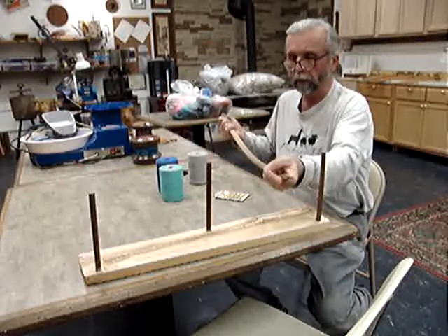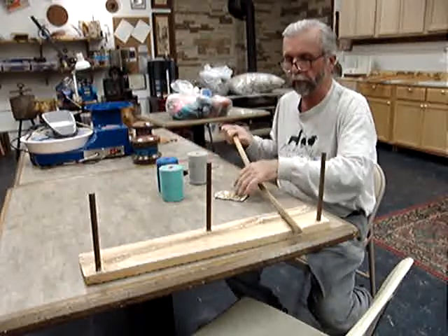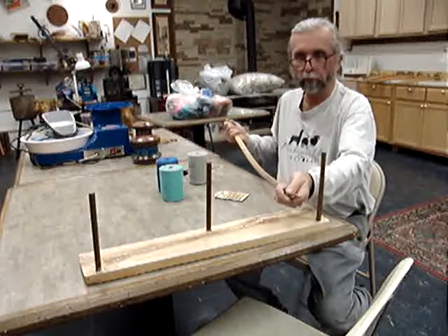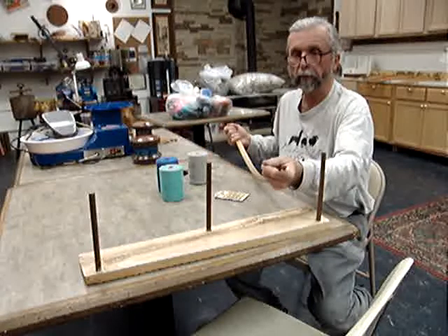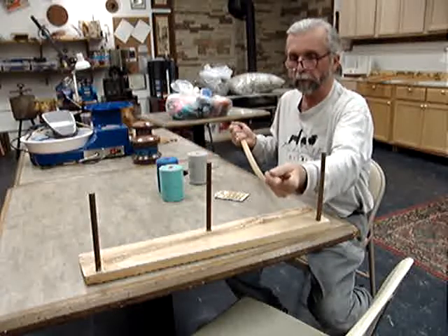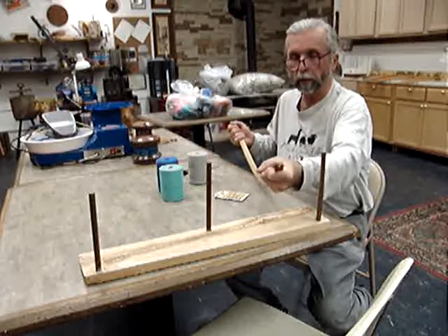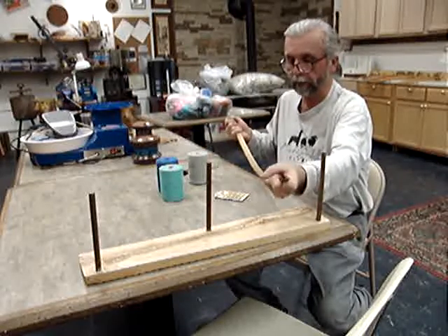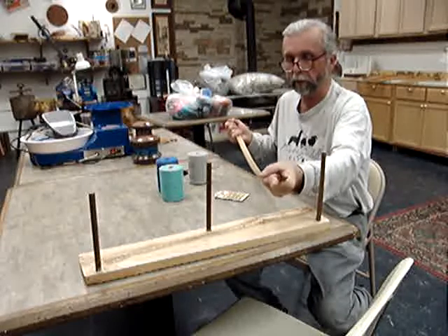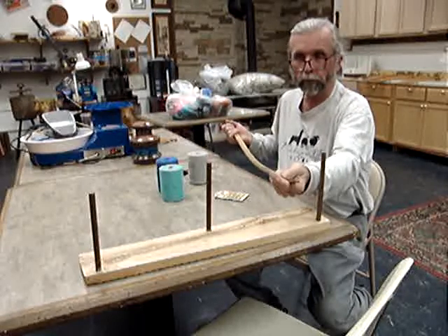I'm going to do an example of warping. The next thing we're going to do is warp the little heddle — I'll probably do about four yards because I've got plenty to demo with, and I'll have to re-warp it again soon. Then we'll stick it on the bow loom and I'll demonstrate how easy it is to get the warp onto the bow loom.